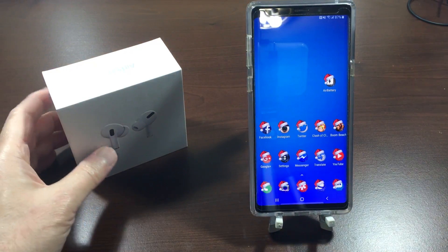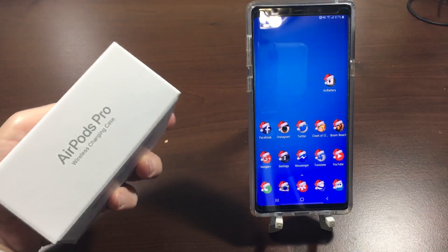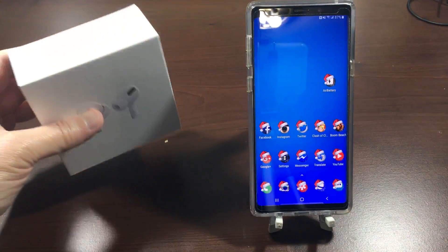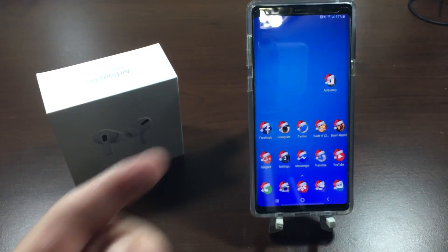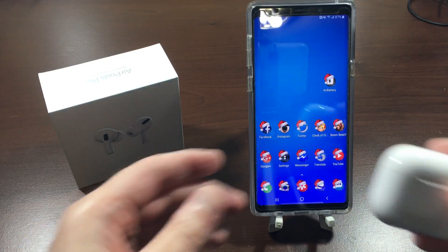Hey, what's up everyone. In this video I'm going to be pairing up the Apple AirPods Pro with an Android device. In my case I have the Samsung Galaxy Note 9, so let's get into doing this.